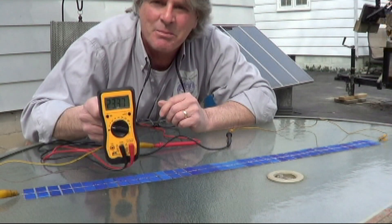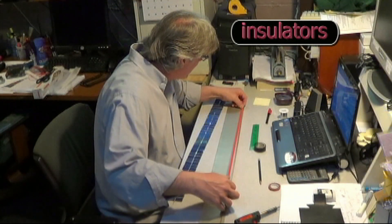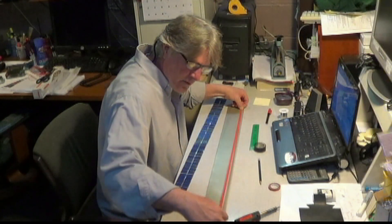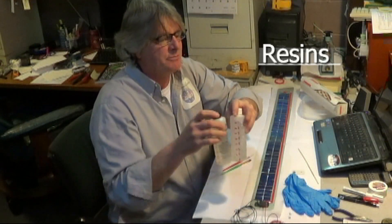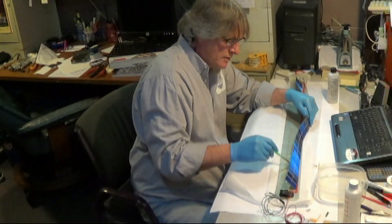For those do-it-yourselfers who are familiar with solar cells, I think we're the first to make videos of how to build your own semi-flexible solar panels. We boldly go where no YouTuber has gone before. YouTube channel SolarTech TV.